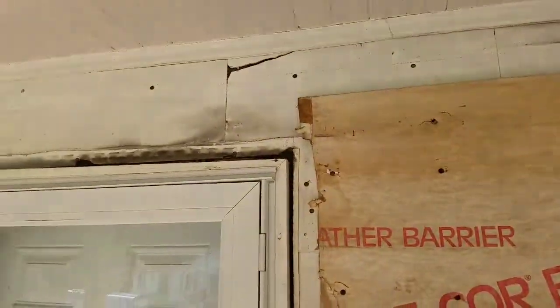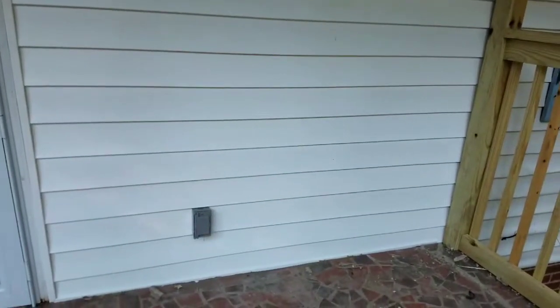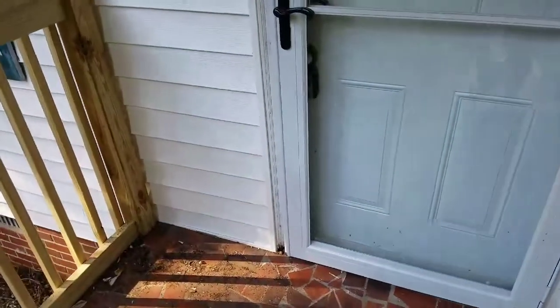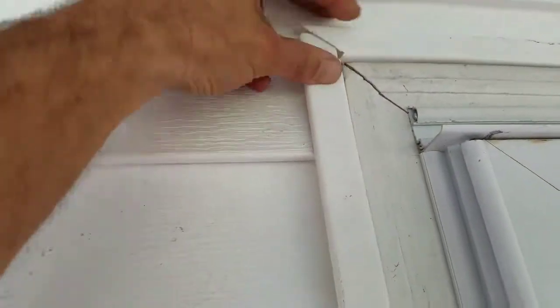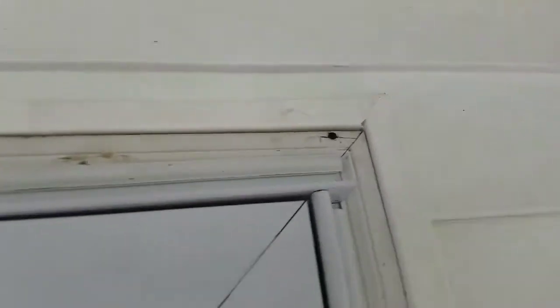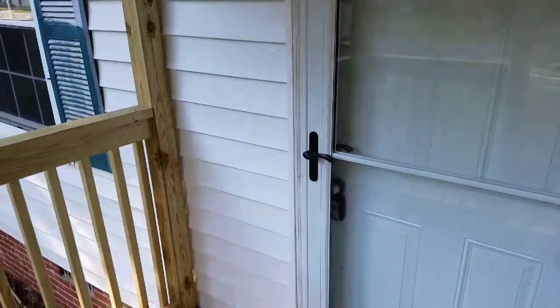Got this much done today — not too bad for my first vinyl siding job. Put new J-channel in everywhere. It's dirty because my hands got dirty, but not too bad for my first go around with white vinyl siding — or any vinyl siding for that matter.